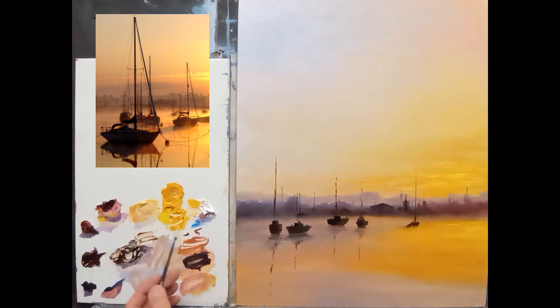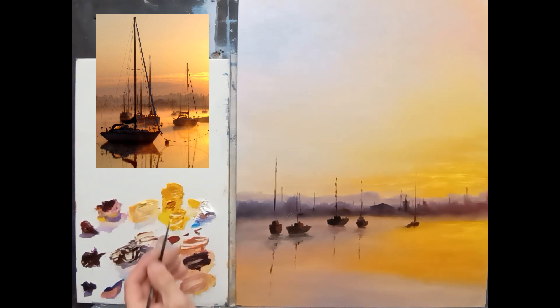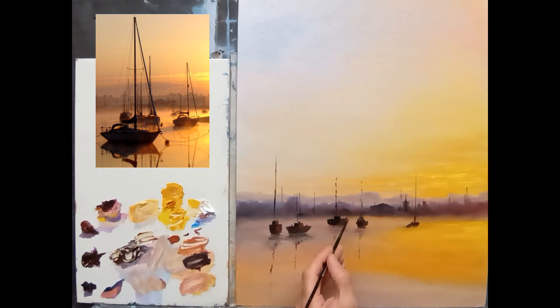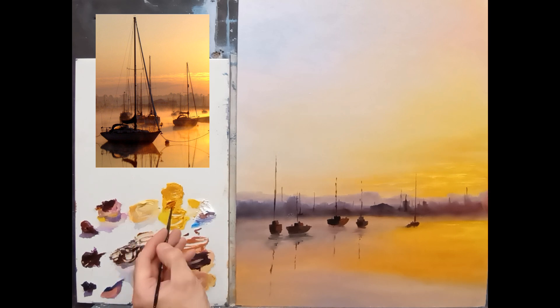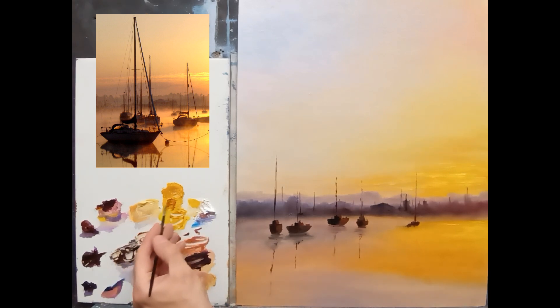I'm going to take some sienna and some magenta, and then perhaps a little cadmium yellow — get a nice warm, bright color. Where the sun is catching them, I just want to add a little bit of that warm color just here and there. It just adds a touch of warmth. Then I'm going to get my pointy brush and take some cadmium yellow with a touch of sienna and maybe a touch of white.